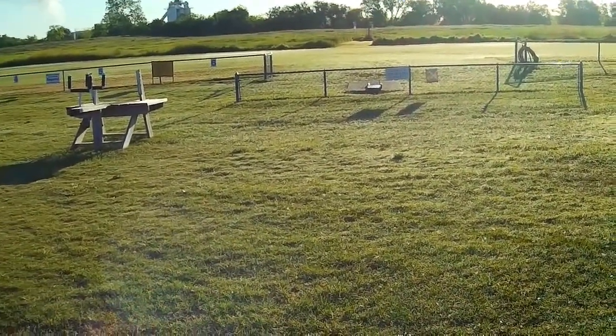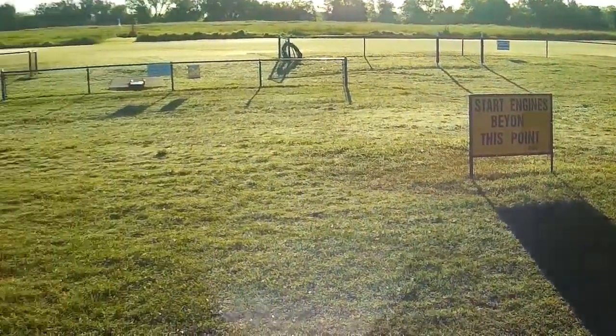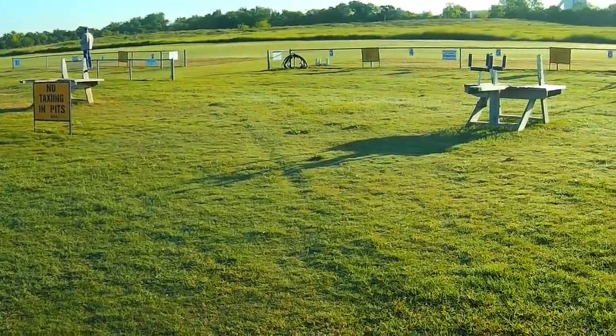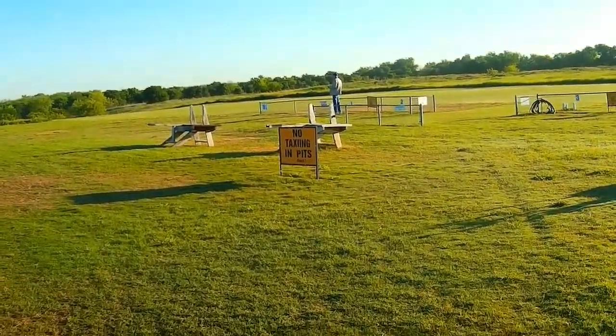Hey, back out on the field — beautiful morning, kind of cool, about 47 degrees. Field's in not too bad a shape, still a lot of weeds on it. Out here so far it's just me and Jim.